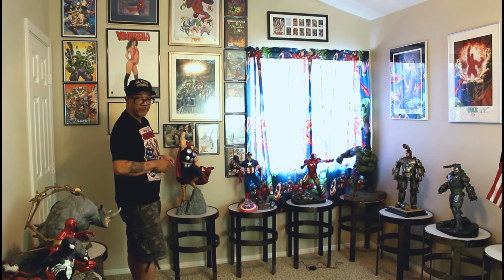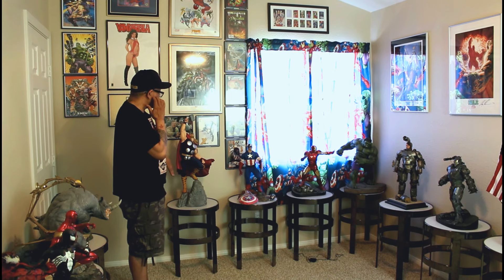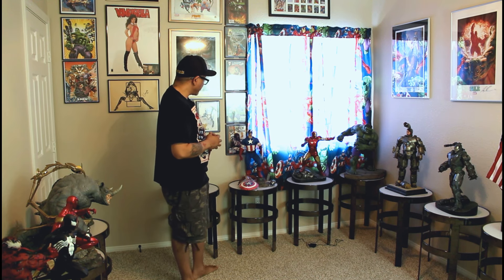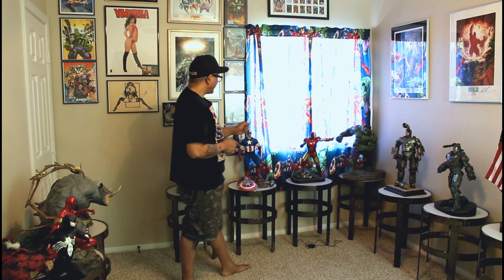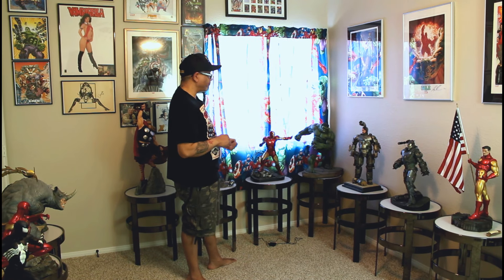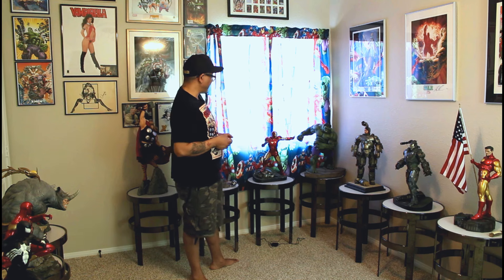Everybody knows this is the Thor Premium Format Exclusive — the OG Thor as we like to call it. We have the OG Captain America Premium Format Exclusive. And we have the OG Mark VI Iron Man — this is the regular. The exclusive came with a nameplate, but it makes no difference to me if it has it or not.